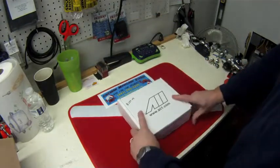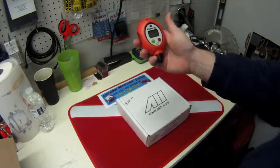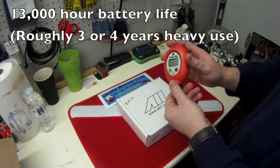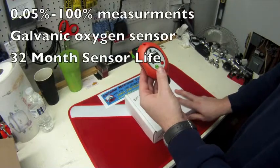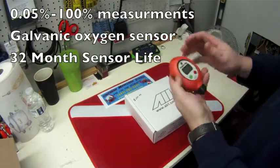I'm actually just going to show you the one that we have here that we use in the shop. So this is the Palm O2 unit itself — comes just like this out of the box. Batteries are installed; they last somewhere in the area of three or four years before you even have to start worrying about the batteries. Very small as you can see — fits in the palm of my hand, thus the name 'Palm.'